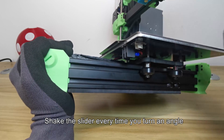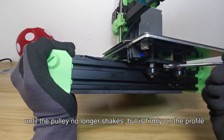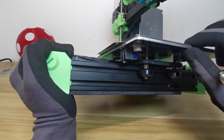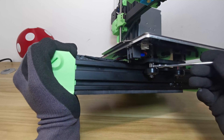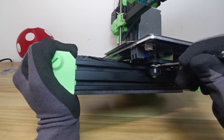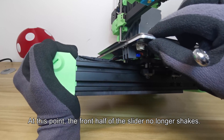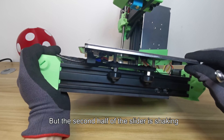Shake the slider every time you turn an angle, until the pulley no longer shakes but is firmly on the profile. At this point, the front half of the slider no longer shakes, but the second half of the slider is still shaking.